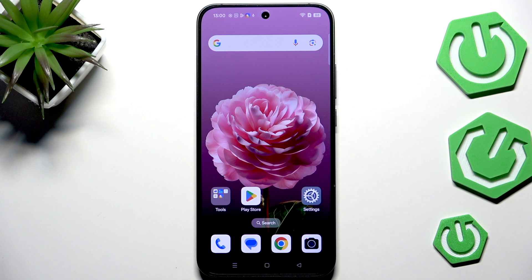Hi everyone. I've got the Oppo Reno14 and let me show you how to check the IMEI number of this device.